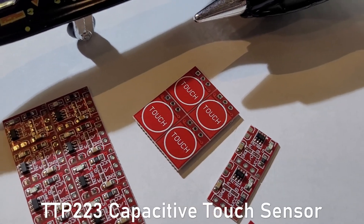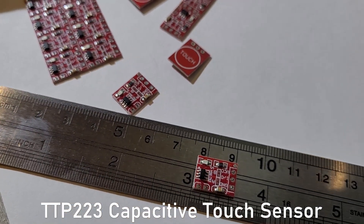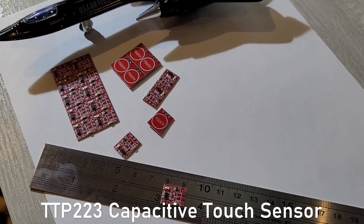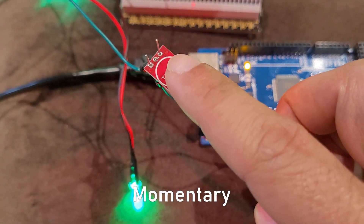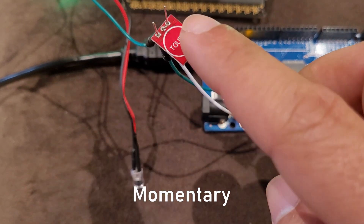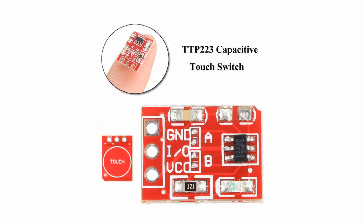In this video we will be using the TTP223 touch sensor module to create a touch switch which can be used together with LEDs and can be wired up to any Arduino or USB HID device. The interesting thing about this module is that it has both momentary and latching abilities as well as reverting the on and off functions. Let's take a closer look at the module.